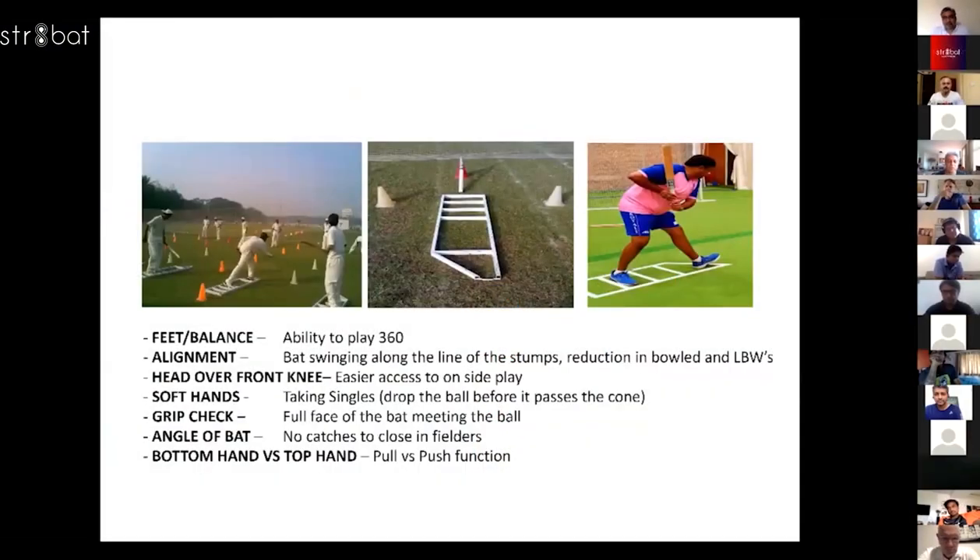This is something we came up with to address a number of things that we wanted to cover from a teaching perspective — obviously feet and balance, alignment was another one, and head over the front knee.